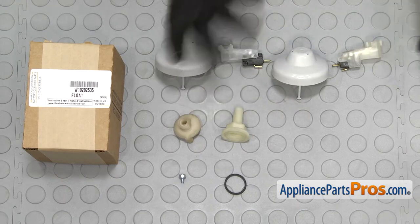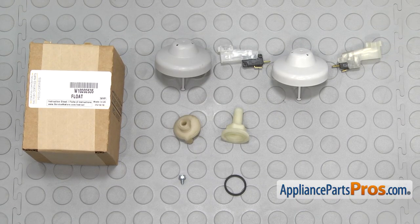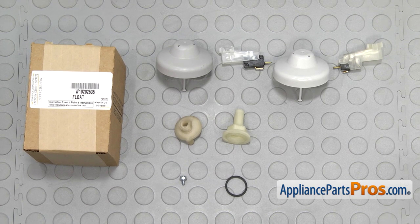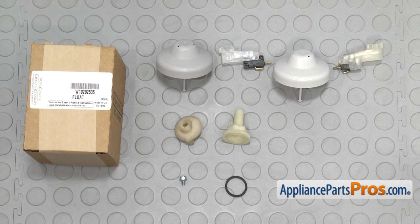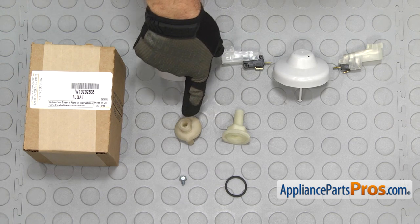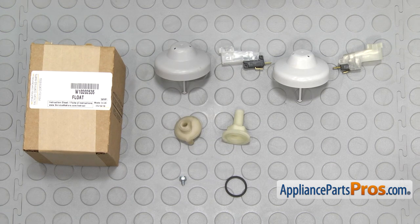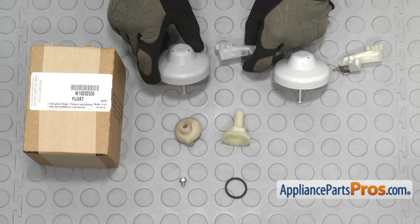Here's the old float switch next to the new float switch kit. If you already have this, great. If not, you can get it at AppliancePartsPros.com. This kit is used on both plastic tubs and stainless steel tubs. If you're doing a stainless steel tub, you want to make sure you change out the standpipe, the base, the gasket, and the screw, as these parts have been redesigned. We're doing a plastic tub, so we're only going to use the switch and the float.